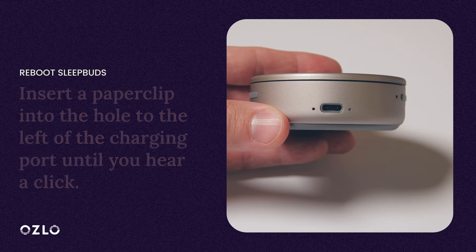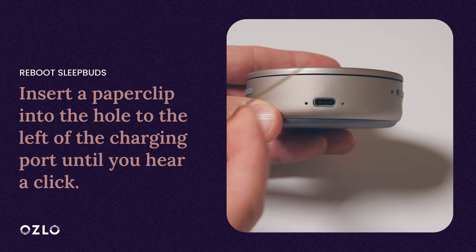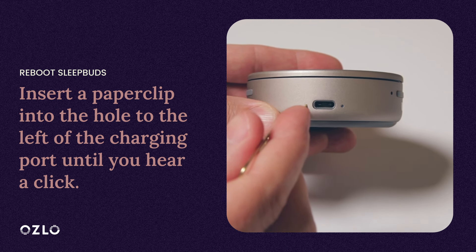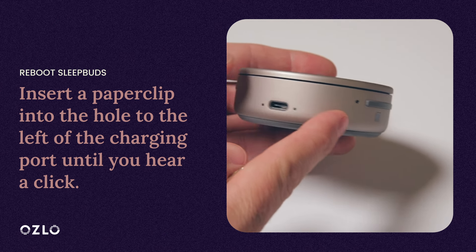We are now going to reboot the case by inserting a paperclip into the hole to the left of the charging port. Press gently until you hear a click. It is important that you do not insert anything into the other hole on the SmartCase, as you can destroy vital internal sensors.